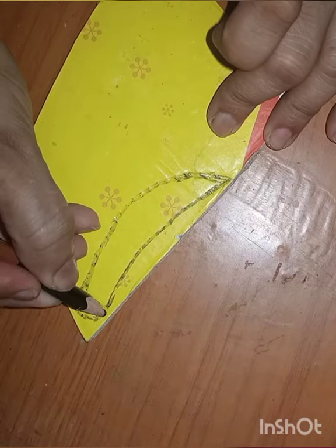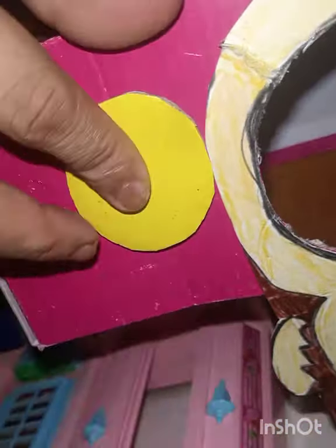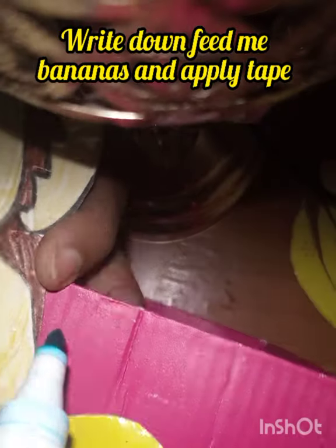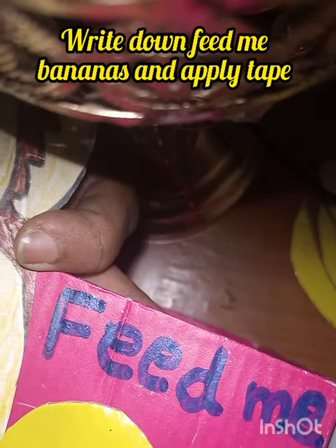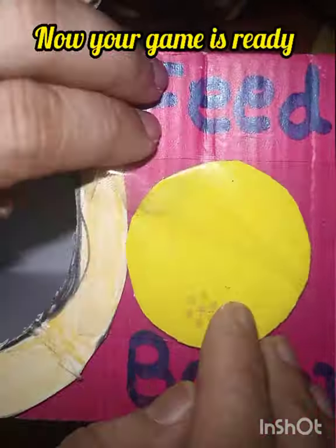Paste them right and apply tape on it. It's done!